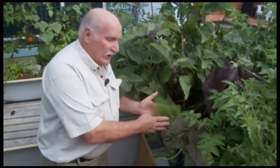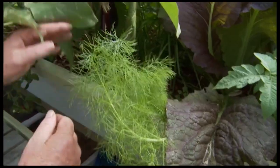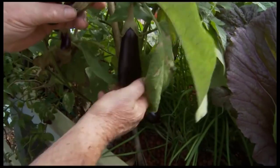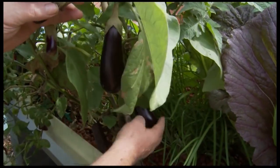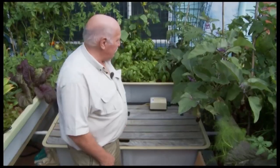Here's some dill — we're going to use that later on to cook the fish and flavour it. Some mustard bush. We've got these beautiful Lebanese eggplants — look at them, there's plenty of them coming along there. In fact we've been harvesting off that for some time now, and beautiful eggplant lasagna — it's a beautiful dish.